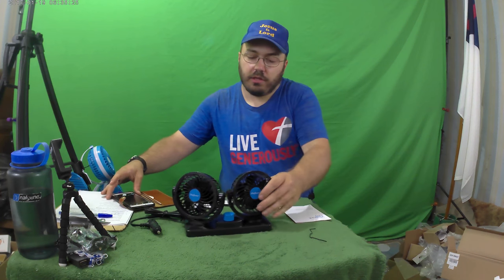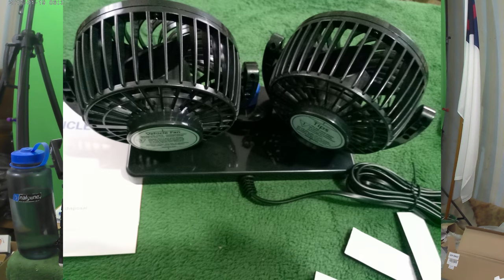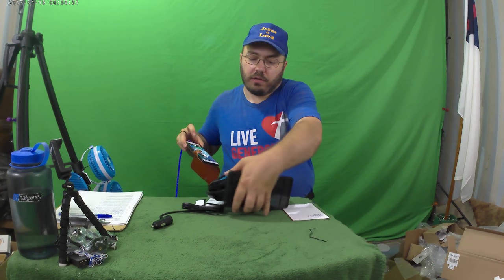Since these fans are so short, they should fit on the dash nicely or anywhere else you want to put them. The bigger, typical fans probably won't fit as well, so that's something to think about. Let's get some pictures of the whole setup.